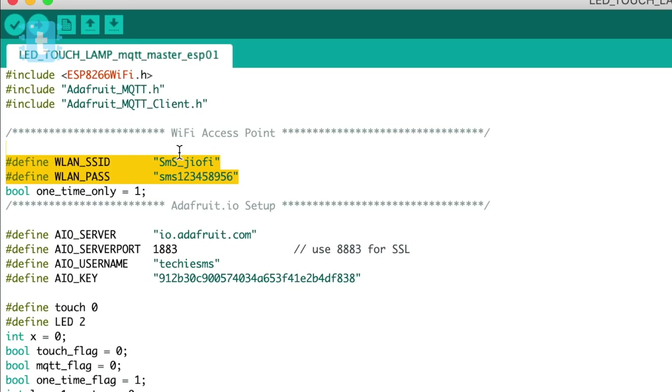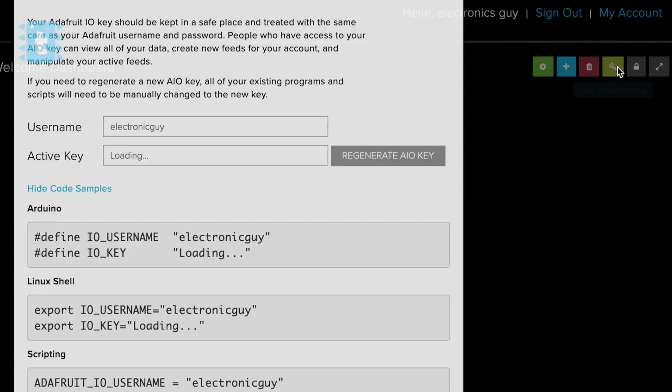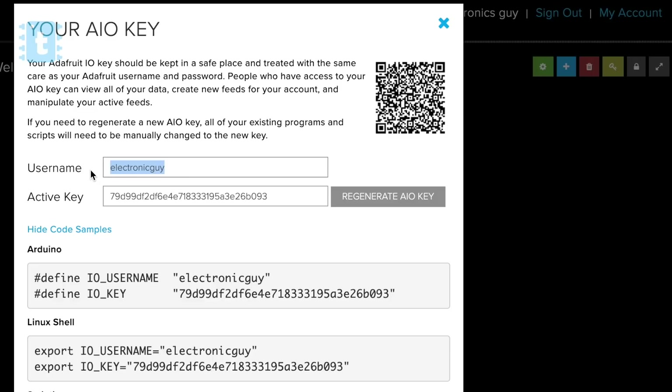For using this code you need to make very few changes: first, add your router's SSID name and password, then write your Adafruit IO account name and AIO key, which you get from the website by clicking the key icon button.